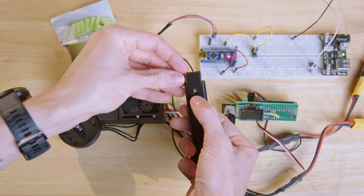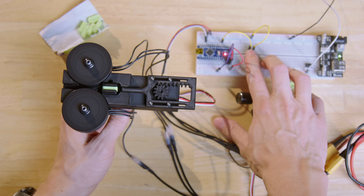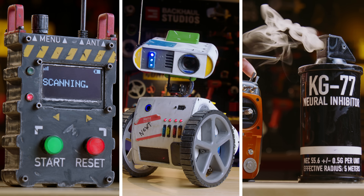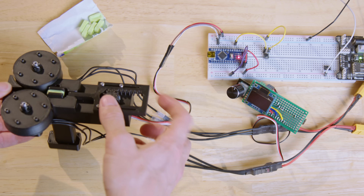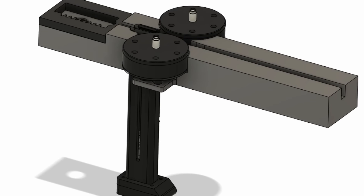Finally, after months of failed prototypes, I now had a working, magazine-fed PEZ launcher. But I couldn't just stop there. After all, I am a professional prop builder, which means that this launcher isn't finished until it looks worthy of the big screen. After a bit of sketching and a lot of CAD modeling, it was ready — featuring some of the most advanced food fight technology I've ever developed. The PEZ Pistol Mark I would be my most ambitious launcher yet.